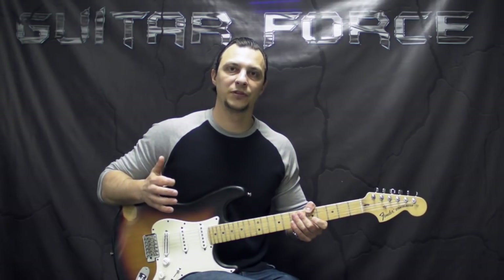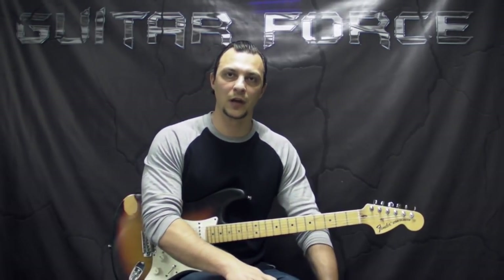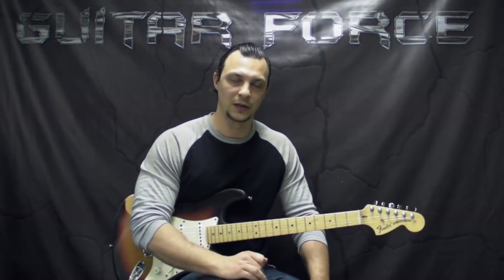Before we start the lesson, I just want to mention one more thing: if you would like to check out the cover playthrough of this song, the link is going to be in the description box down below — hopefully YouTube won't block it and you'll be able to check it out. Alright, so let's go for the close-up and start this lesson.